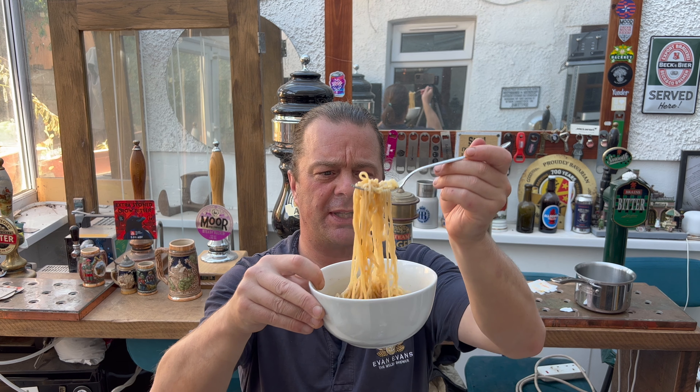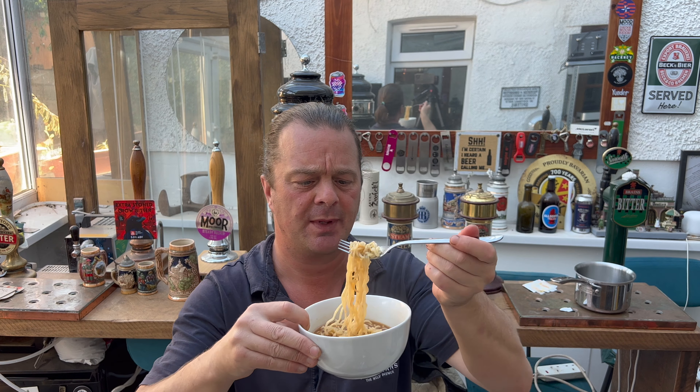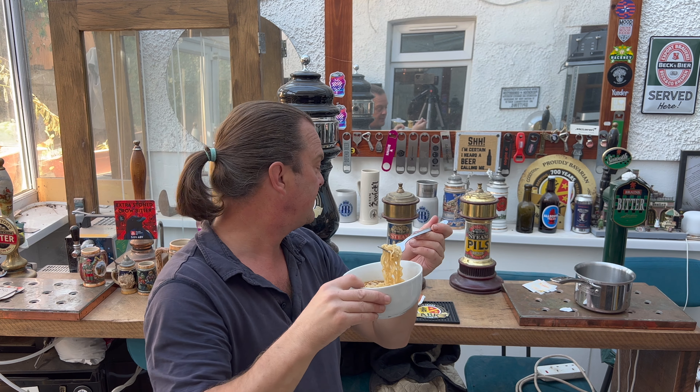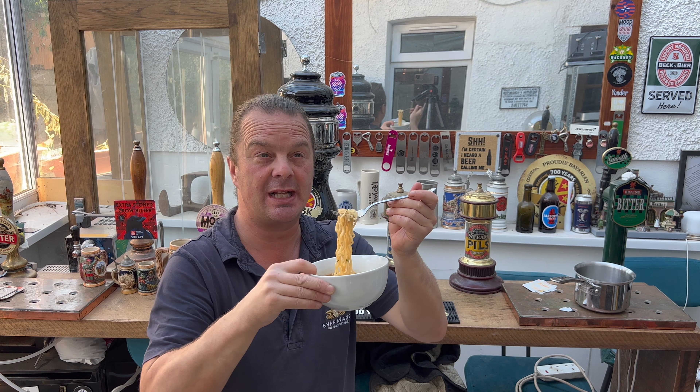Yeah, but look at that. A lovely bowl. You can either drain all of the water away and they'll probably be even more potent, or like me, if you want a bit of a soupy noodle, just leave a little bit of water in the bottom of the pan and chuck it all in together.